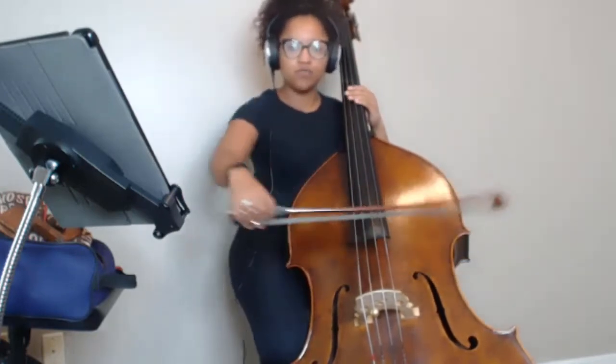Your bow still keeps moving horizontally, right? So keep moving your bow up-bow. Let's just do it with just one note.